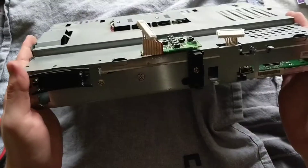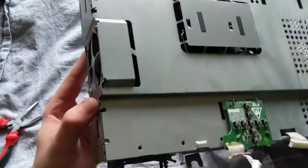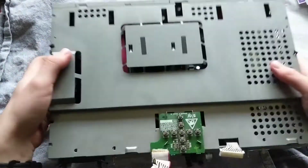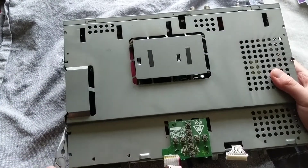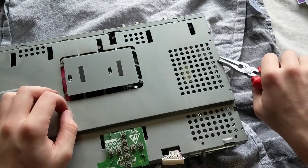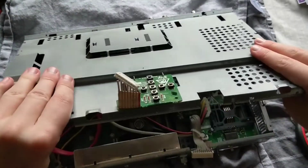Now with the front PCB off, we want to get this top cover off. This cover is held in by, yet again, more bent tabs. So what we can do is grab a set of pliers and just bend these back like so. There's two on each end, and with the tabs bent back you can just pop that right off.